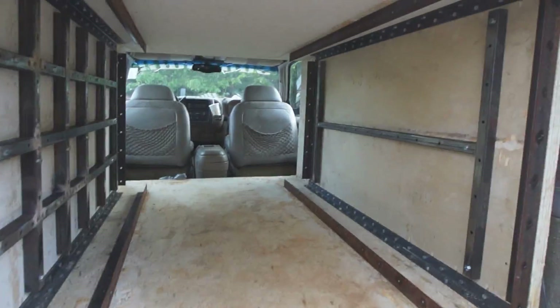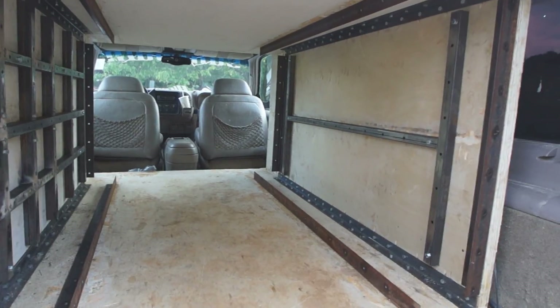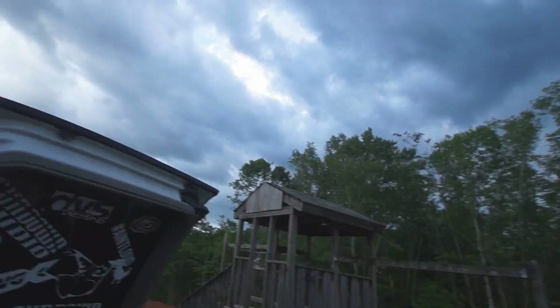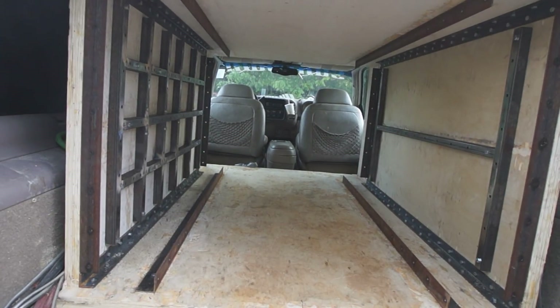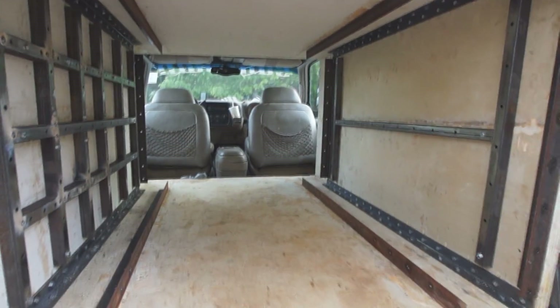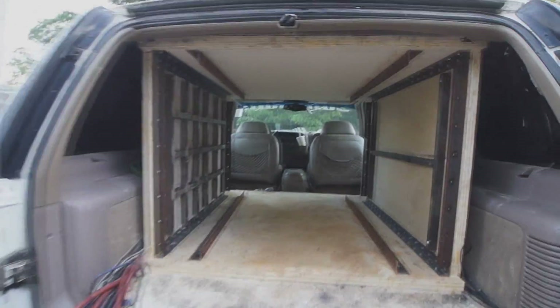With that being said, I'm going to end it right there just because it looks like there's going to be a little storm coming. Thought I'd give you a little update. But other than that, I appreciate your time and watching there guys. Later.